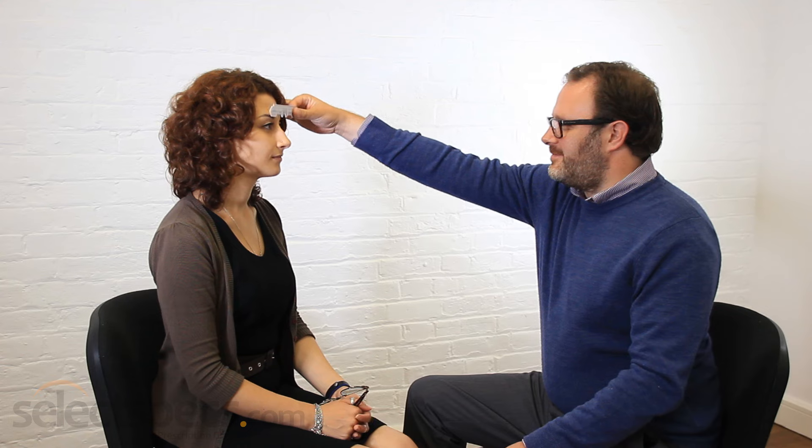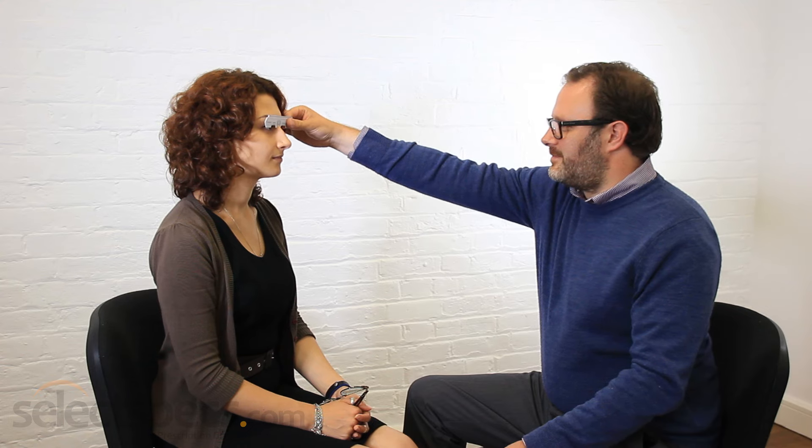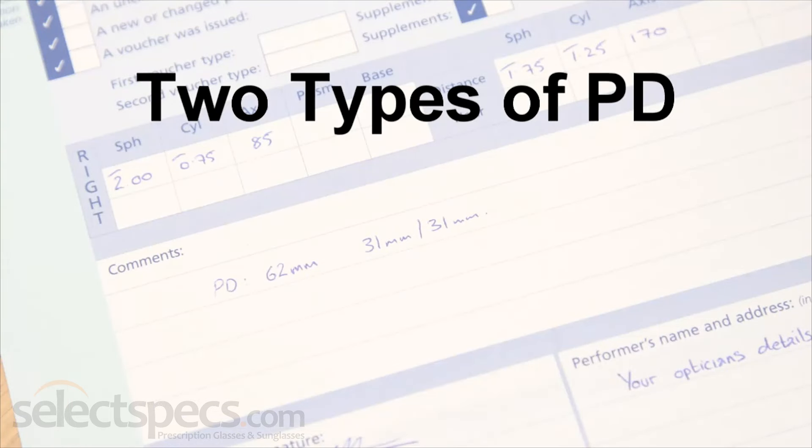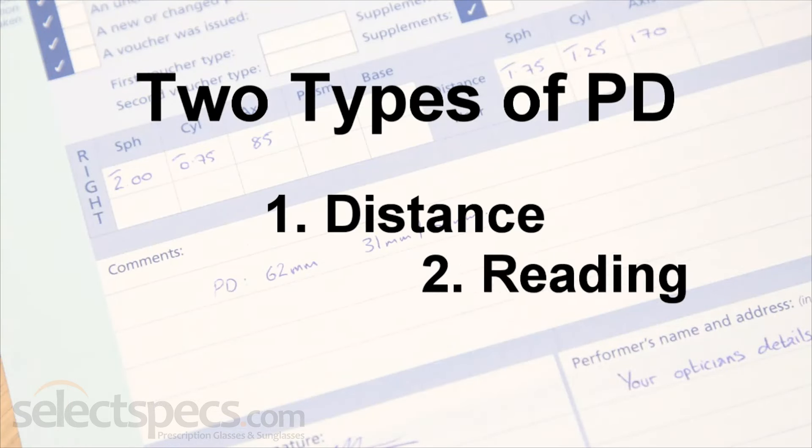Thankfully, you can measure your PD yourself with the help of a friend or a family member. There are two types of PD measurement: one for distance and one for reading.